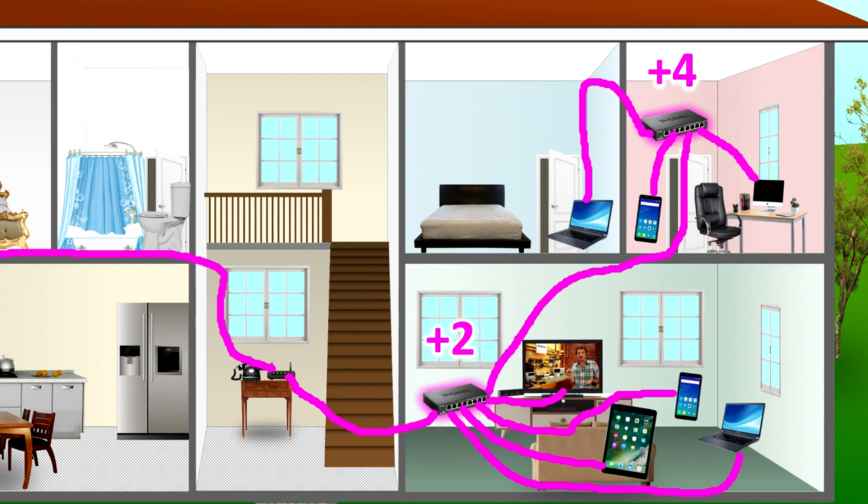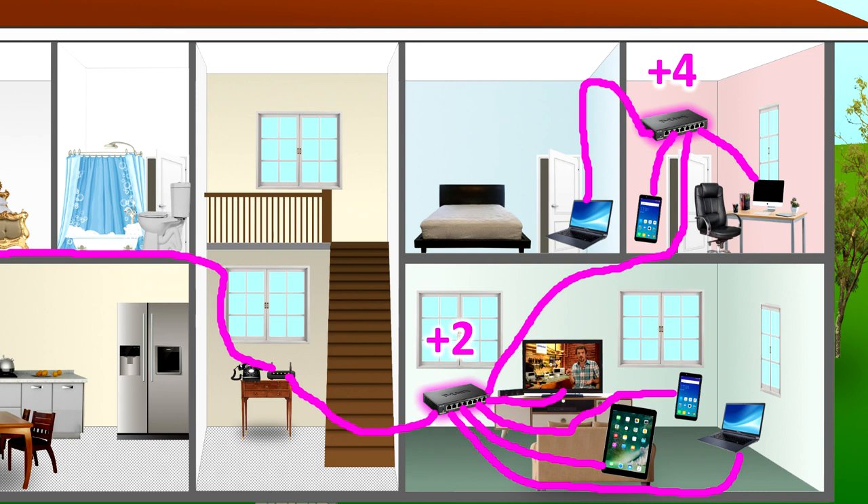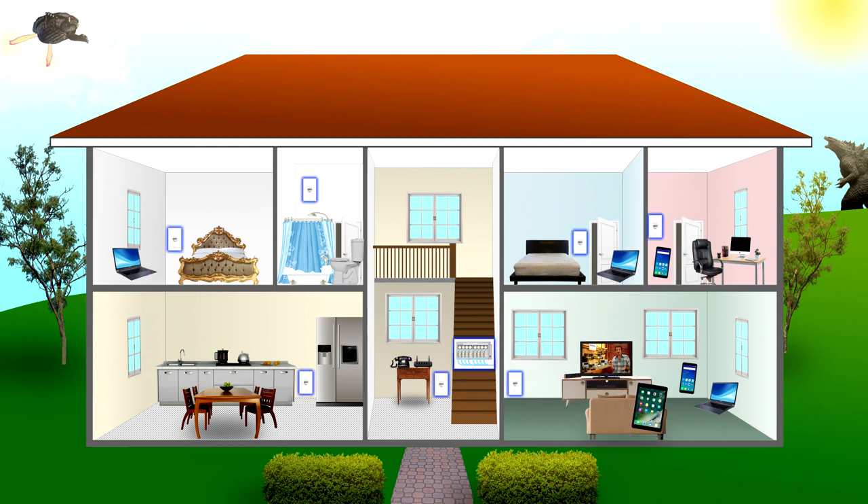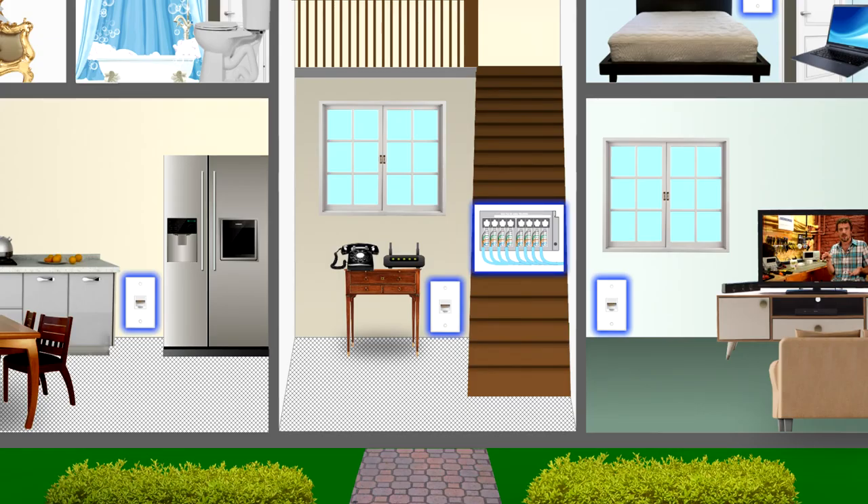You can daisy-chain two switches together up to an upstairs office to hook up multiple devices, or run a cable from the ISP's router to a single device in the master bedroom. That's what you'd do without Ethernet wall jacks. But if you do have Ethernet already in your house, it looks something like this: there are Ethernet jacks in every room, and all of these jacks are wired to a central patch panel — in this case underneath the stairs.